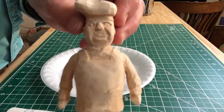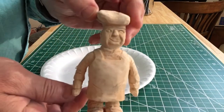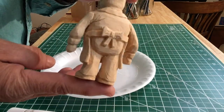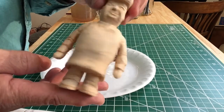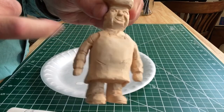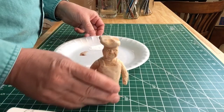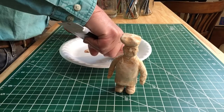Here's the carving we worked on last video. I've done a little bit to him — I've cut in some folds in his apron and a couple of little details. Now there are a lot of different ways you can finish this carving. You can use boiled linseed oil, a stain, or multiple things, but we're going to paint this.